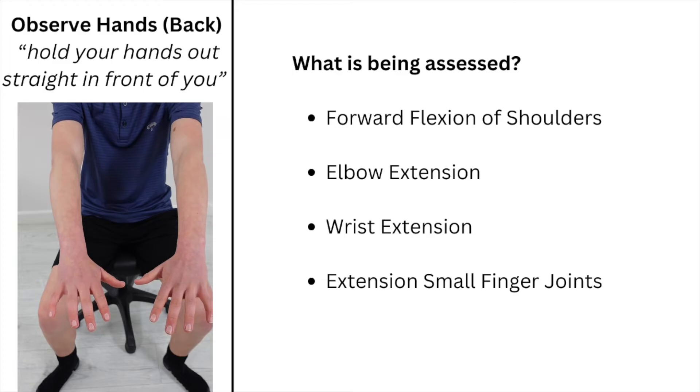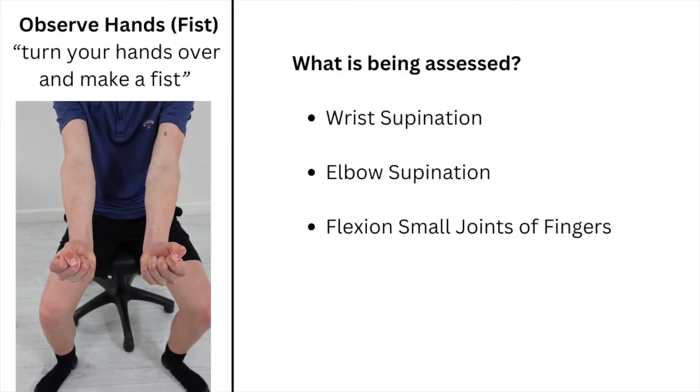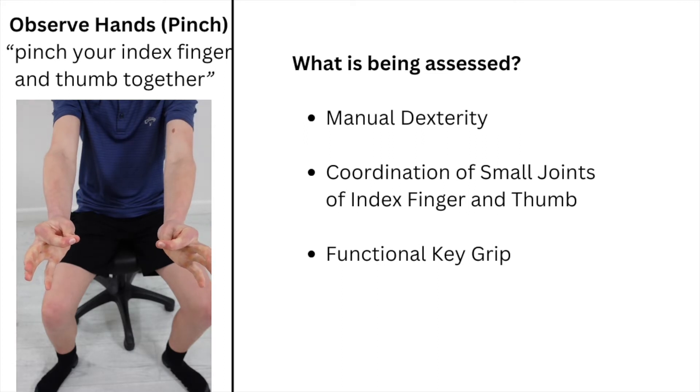Instruct the child to hold their hands out in front of them, then turn their hands over and make a fist, then pinch their index finger and thumb together.